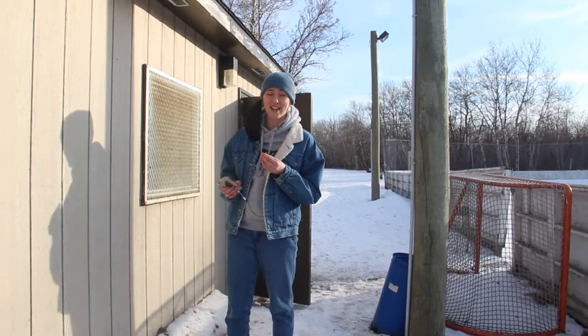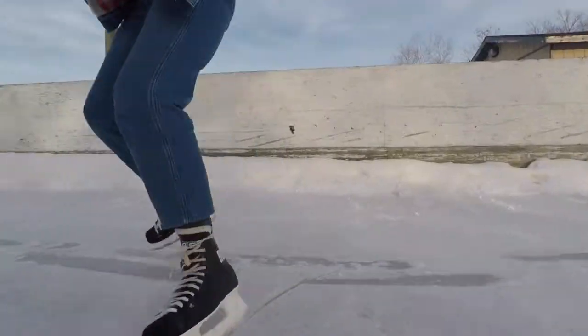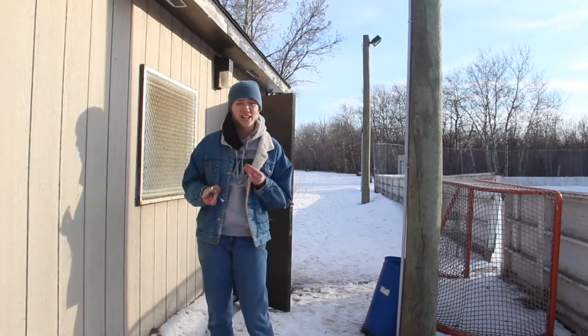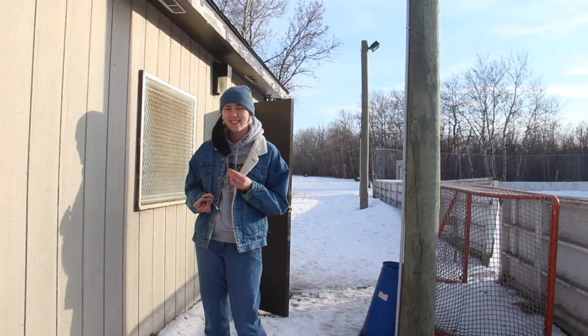Chloe here from WRTV and today we're at the Hockey Shed. CMU, if you didn't know, has its own skating rink and we want you to come and hang out and go for a skate. Dan is in there, he's getting his skates on, he's getting ready. We're gonna have Jesse kind of take us through the paces and teach us some stuff. Let's slice up our skates.